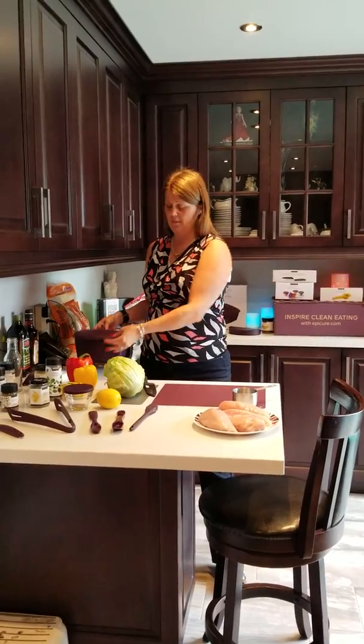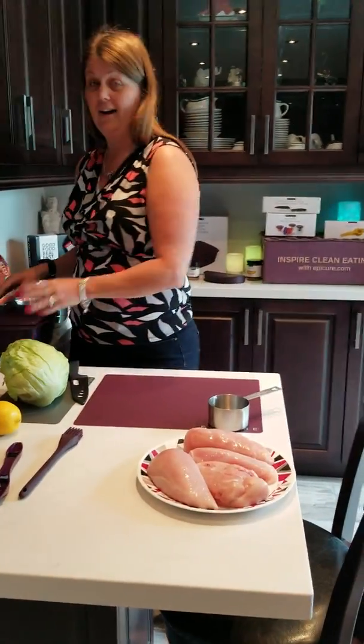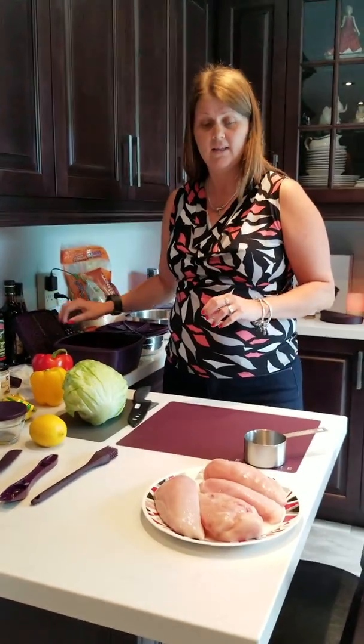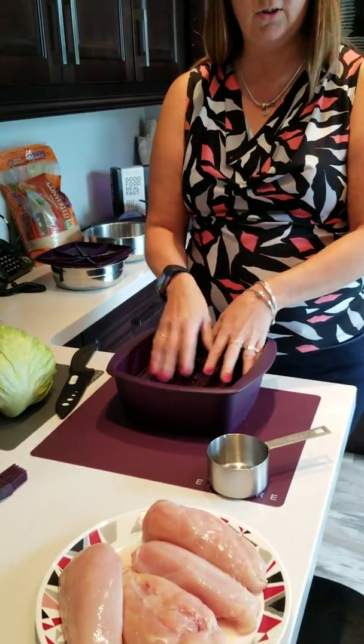We're going to be cooking in the Epicure multi-purpose steamer, and we're going to be making this entire meal with raw meat in the microwave. I know it sounds crazy, but trust me. This is a multi-level cooker — we've got a base, and then we've got the shelf that can put the meat on top.